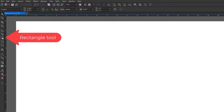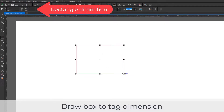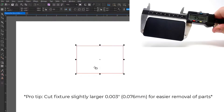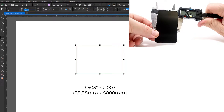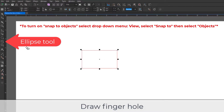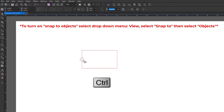First, open the software to a new page, then select the rectangle tool from the left side toolbar and draw a rectangle onto the page. Then measure the exact dimensions of the product — in this case it will be a two by three and a half inch tag. However, a pro tip is to add about three thousandths of an inch, or 0.003, to each dimension so the product is not too tight in the fixture, making it difficult to load and unload. So in this case the rectangle will be 3.503 by 2.003 inches. Now select the ellipse tool from the left side toolbar and make sure that snap to objects is turned on, then draw a small circle about three quarters of an inch on one side of the rectangle.